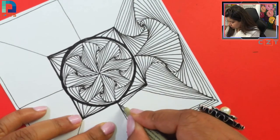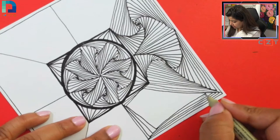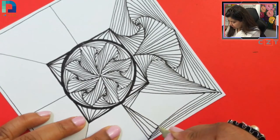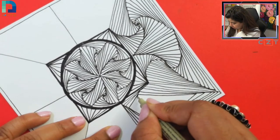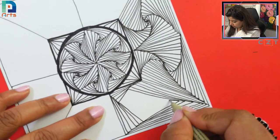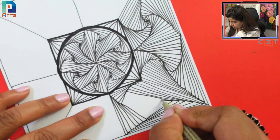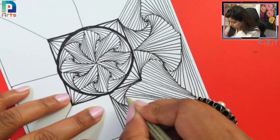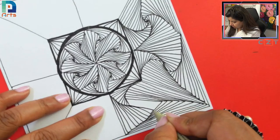Next Saturday we are going to do one more beautiful Zendala, and Sunday again a spiral art session. Very soon I will update my calendar for April, where I'm planning Zentangle sessions, mandala, and Zendala sessions. You can see my schedule on my Discord as well as my Facebook page.